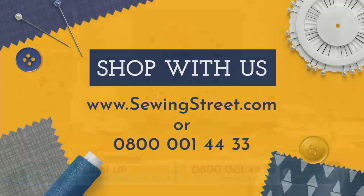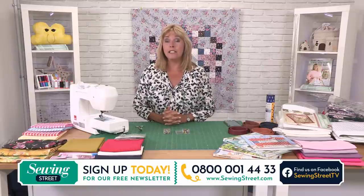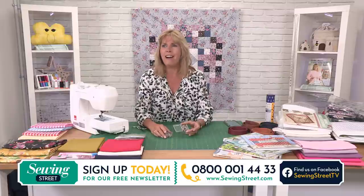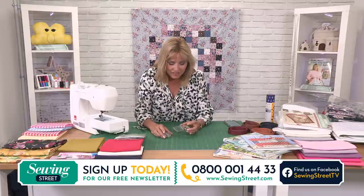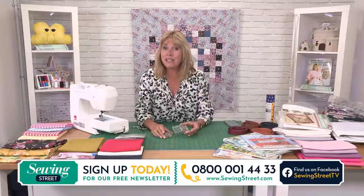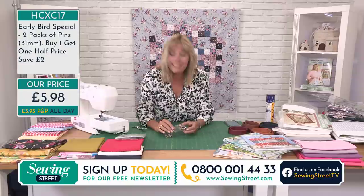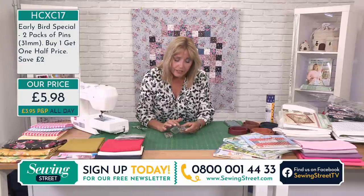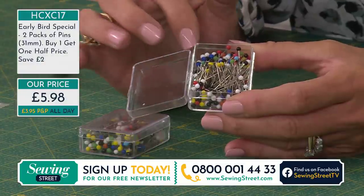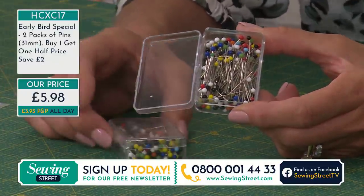Because you've joined us nice and early at eight o'clock in the morning, we bring you every day what we're calling an Early Bird — a special offer price on an item that lasts until it sells out or for the rest of the day. Today we're looking at pins. These are really important tools. A lot of projects you can't sew without them, certainly if you're dressmaking — you can never have too many pins.